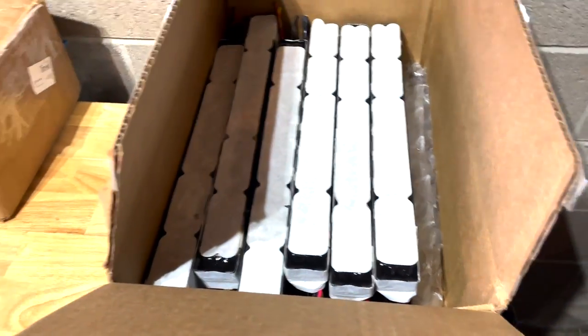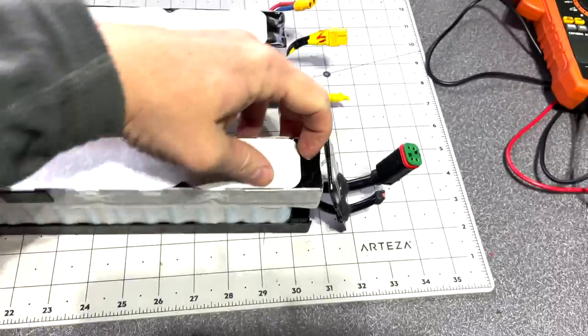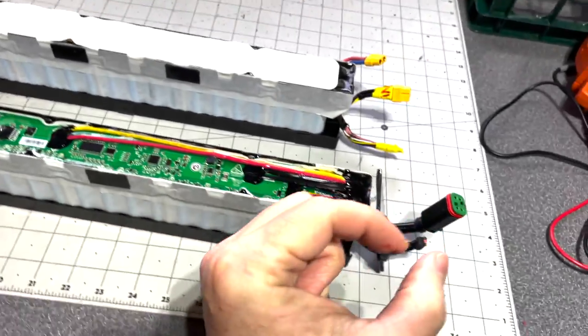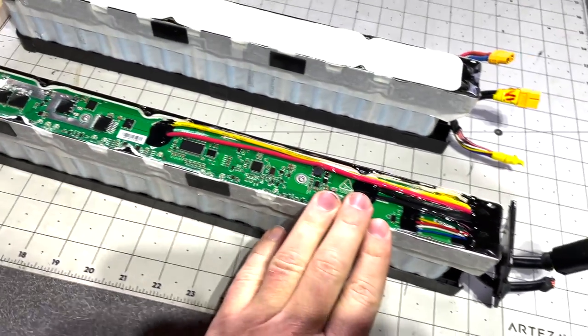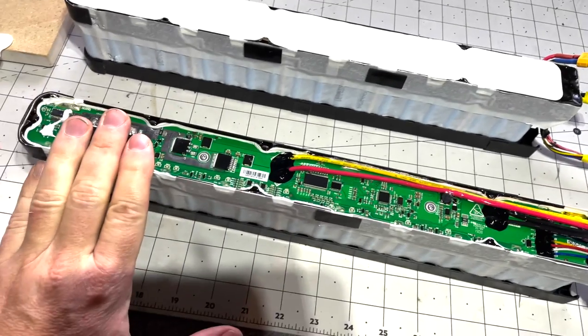Hey guys, I purchased some scooter batteries from Jag35 — I got six here and two more. In this video I'm going to show you how to make the BMS work without that little board. Jag35 sells a little board you could plug in to activate the BMS, but they're out of stock, so I'll show you how to make the BMS work without the board.